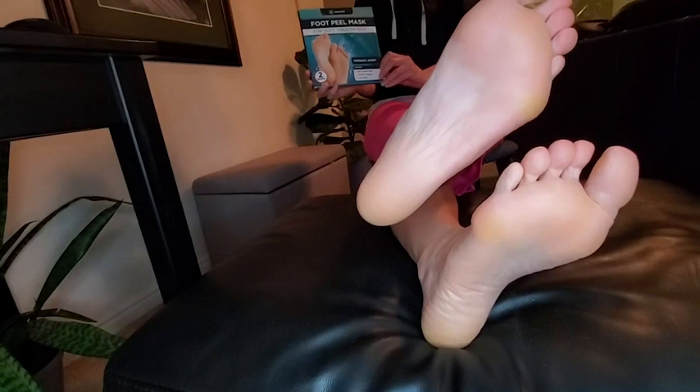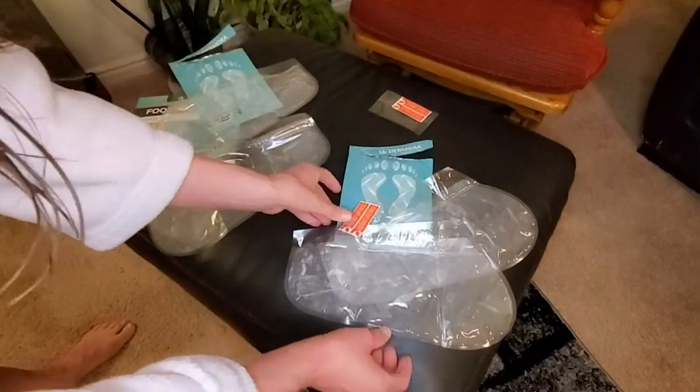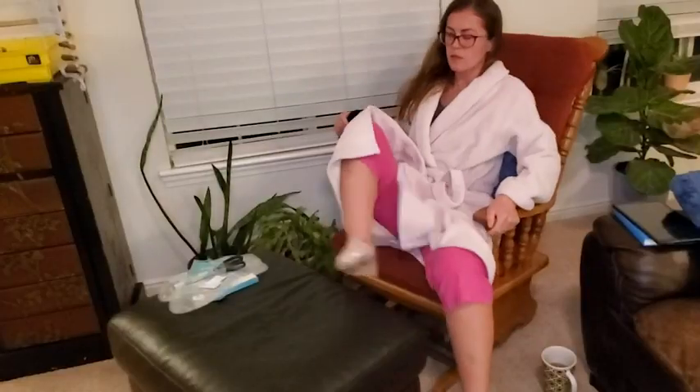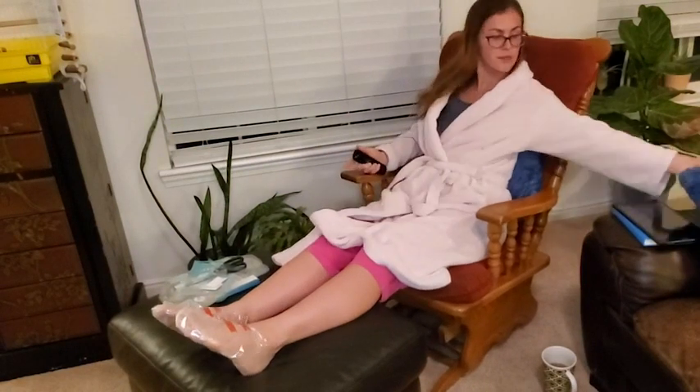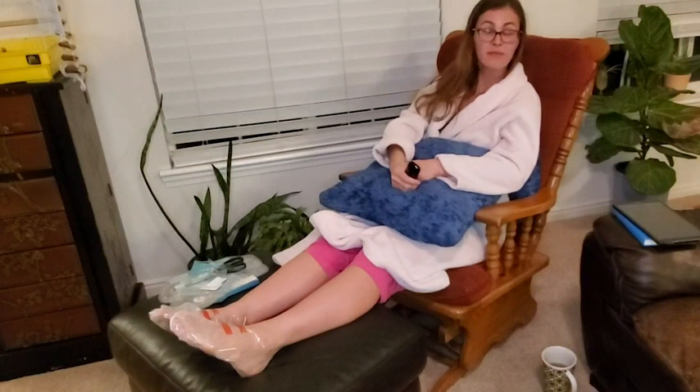The smell was really nice — it was like stepping into a spa. The booties were easy to put on and easy to strap on. I was able to get up, grab something I had forgotten, and walk around with them for a minute, but I was able to just enjoy that downtime of relaxing with these booties on.